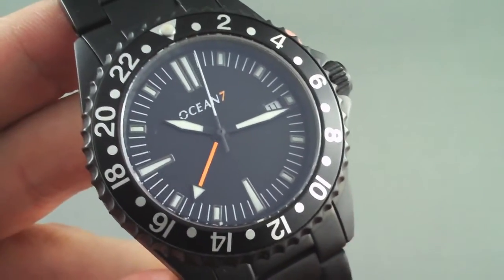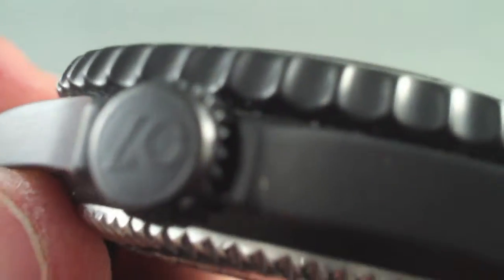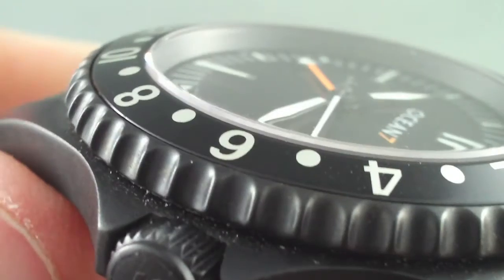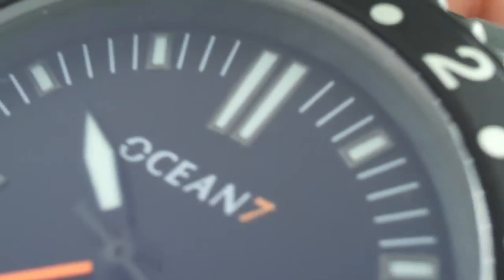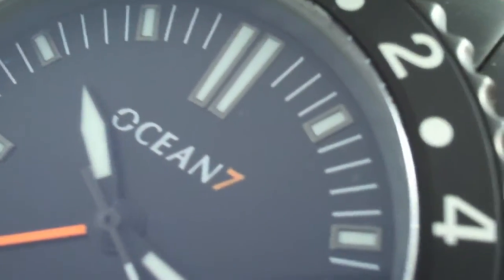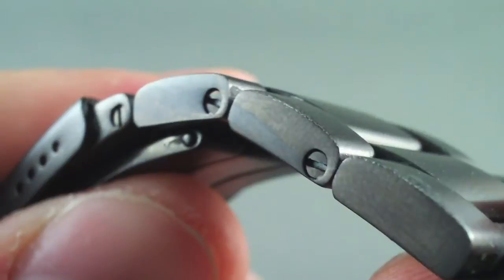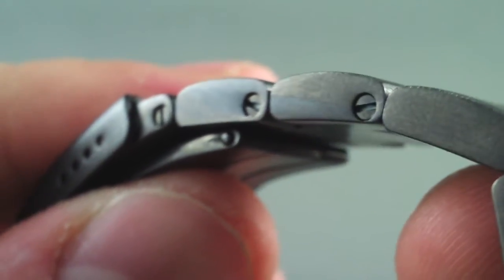We'll switch into macro mode and take a look at some of the details on the watch. As you can see, it's got a coin edge on the bezel — very easy to operate. Here are your inlaid indices. The markers are really nice and they glow very brightly for their size. The screwed links on the bracelet are clean with no problems there.